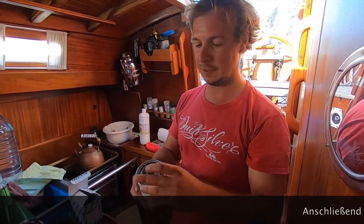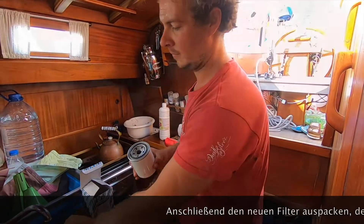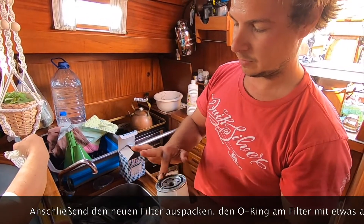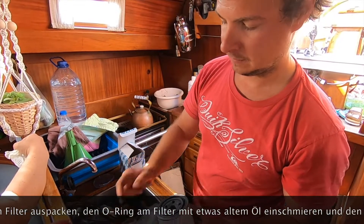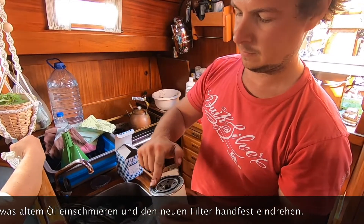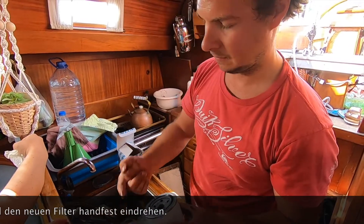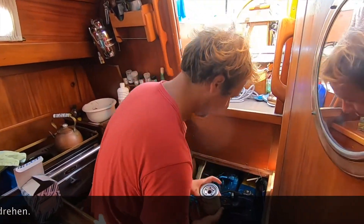Take out the new filter, use a little bit of the old oil and rub the rubber seal, then screw back the new oil filter.